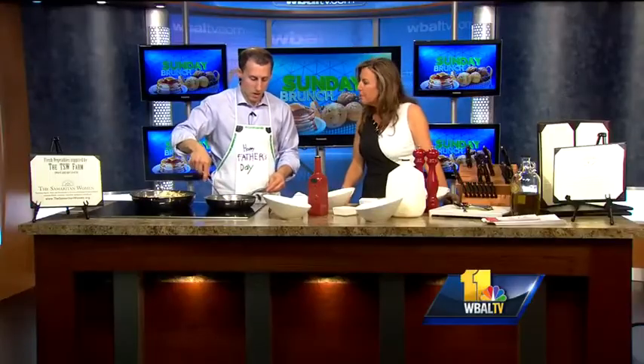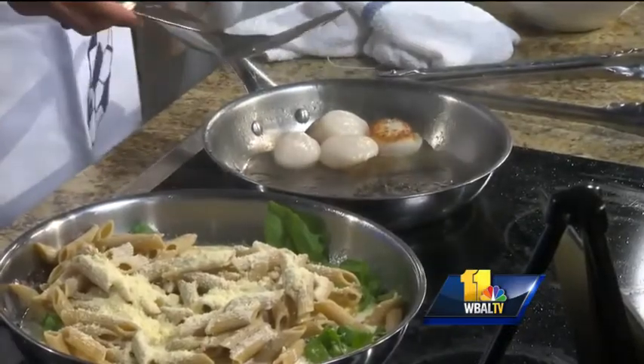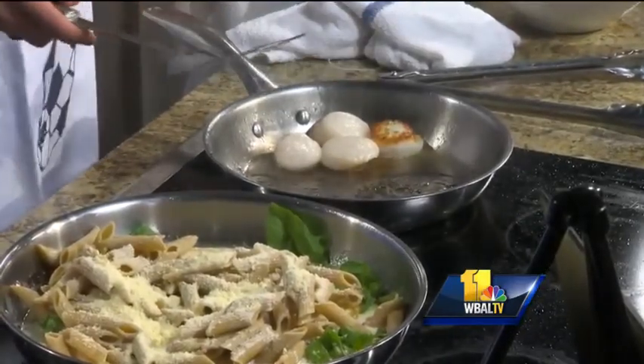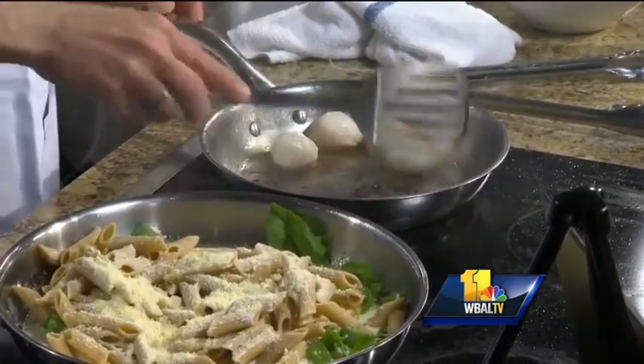What are some of the other items on your menu? We specialize in seafood. We do Chesapeake rockfish, all Maryland jumbo lump crab meat. We have some really creative pastas like this one, as well as the classics.